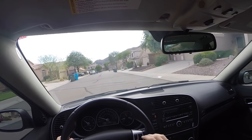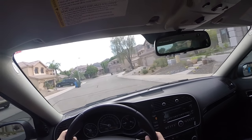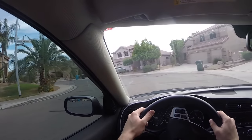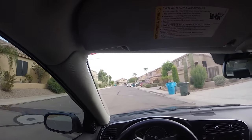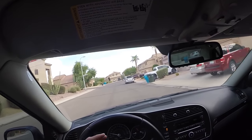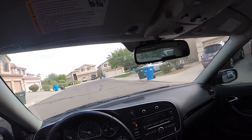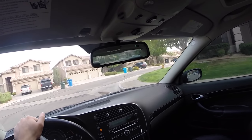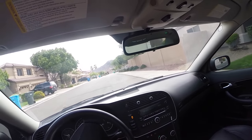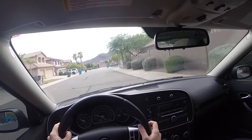This car has a muffler delete. It doesn't drone at all, which I love, but at the same time it can be a little too quiet when I really get on it — I want to hear that V6 and the turbo spool. It sounds pretty cool, but it might be a little too quiet for my taste. I'm not going to straight-pipe it, but I might make it just a little louder down the road. For now it's staying as is and I really love it.